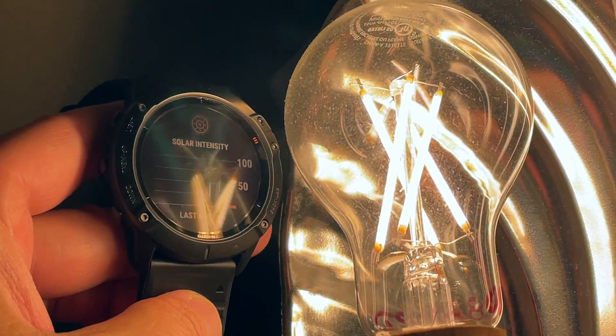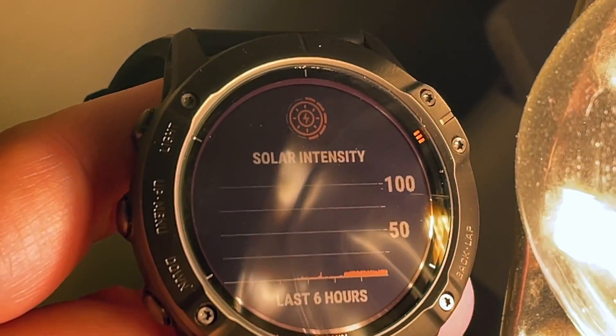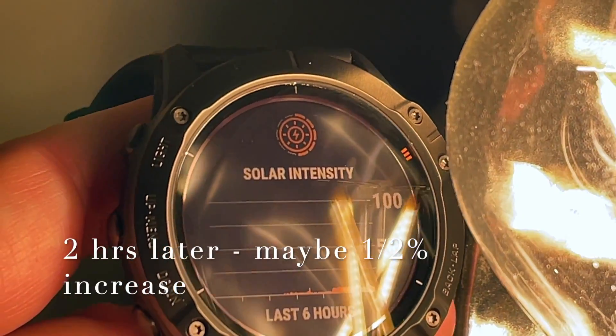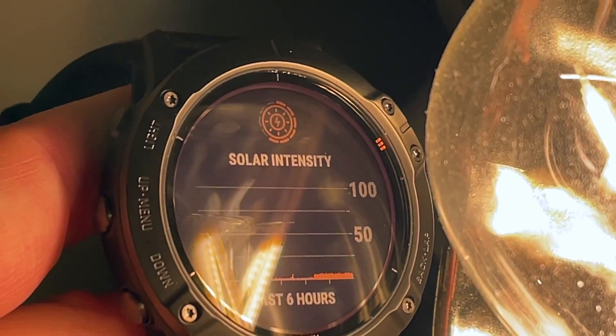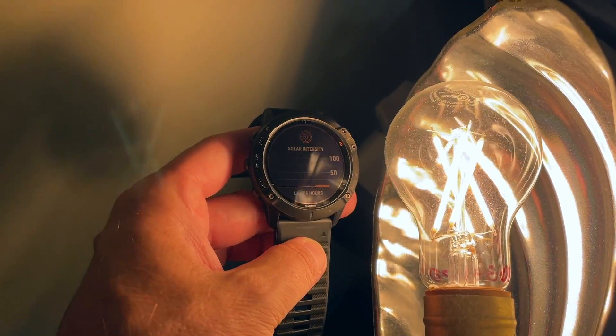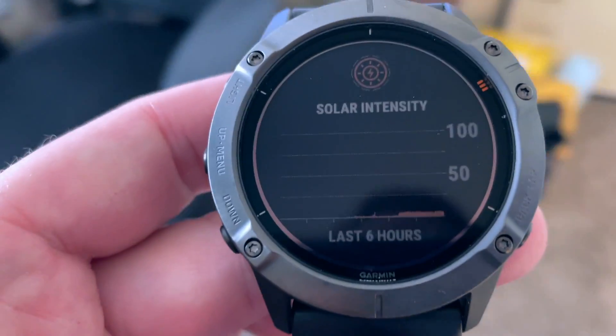Let's try a different light, just for fun. So this is a different bulb. That's almost 50%, almost 60% efficiency. So that gives off a lot of light. Depending on the bulb that you're using, you're going to get more or less solar charging on your watch when you're indoors.